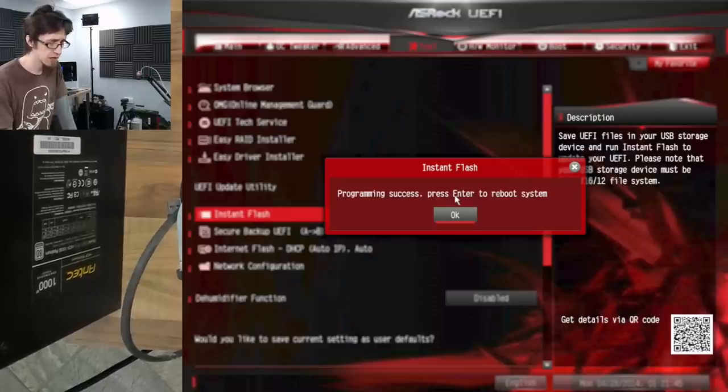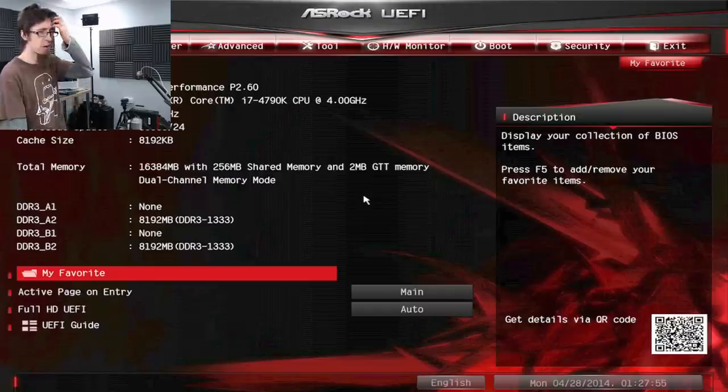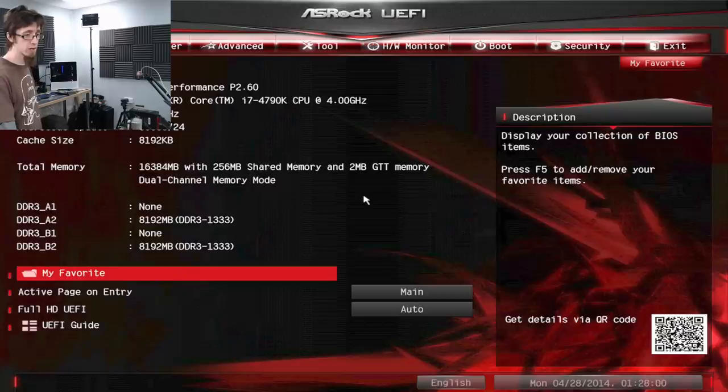Programming success. Press Enter to reboot. We should hit BIOS and see that we're on the new version. There are the old UEFI video issues kicking in. I deleted into BIOS and that seems to be working now. We're now on version P2.6.